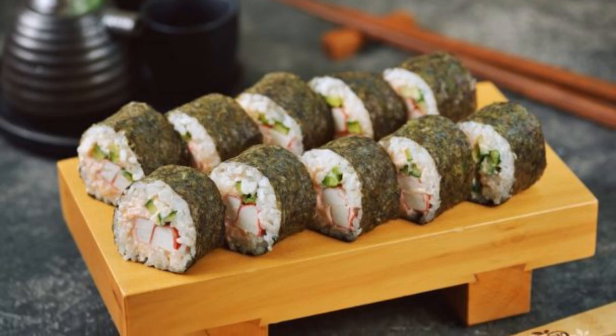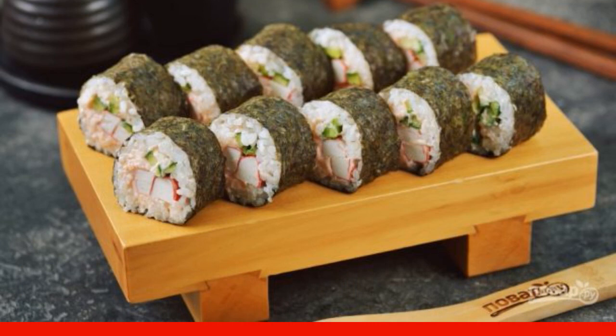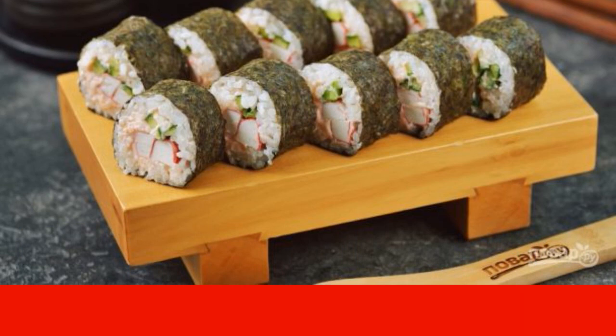Very tasty rolls with capelin caviar, crab sticks and cucumber will definitely appeal to all lovers of Asian cuisine. Take note of the recipe.